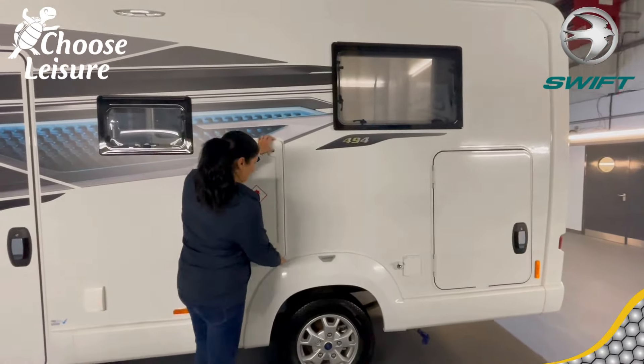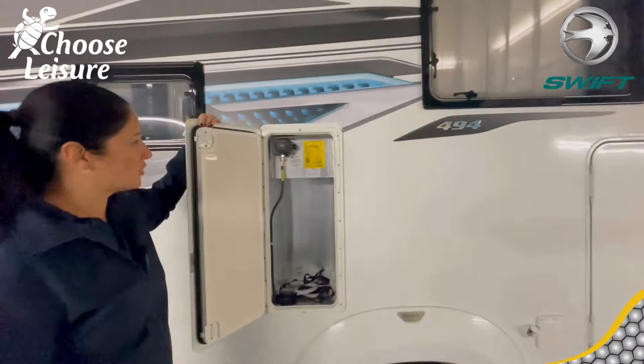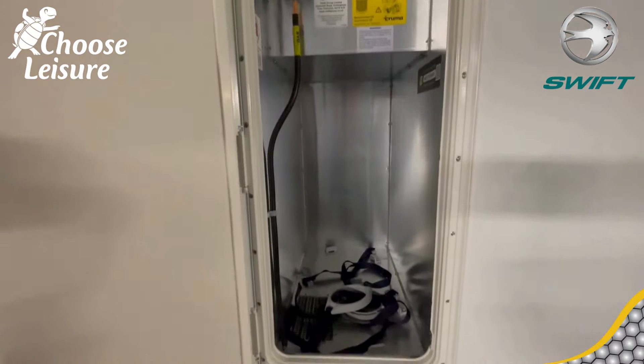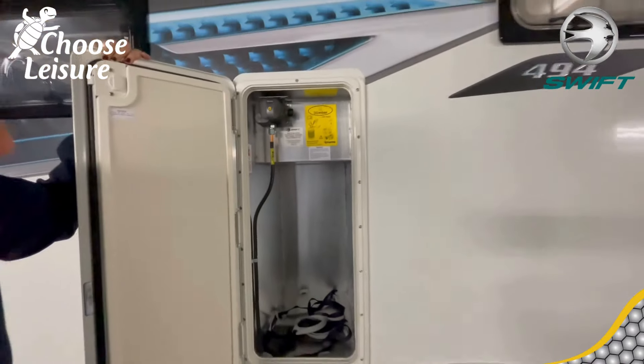And then we are into your gas locker. The gas locker will hold two six-kilo bottles and you can see you've got your crash protection regulator in there as well. It hangs tight down there to keep your bottles nice and secure.